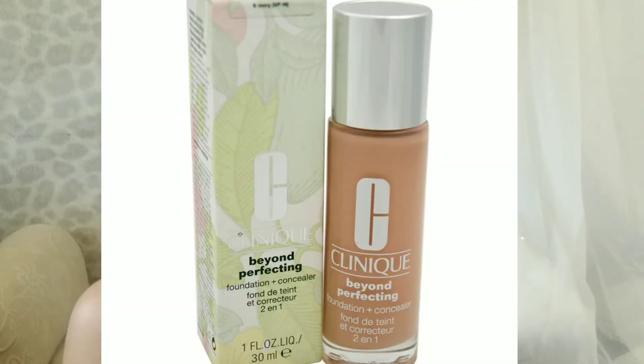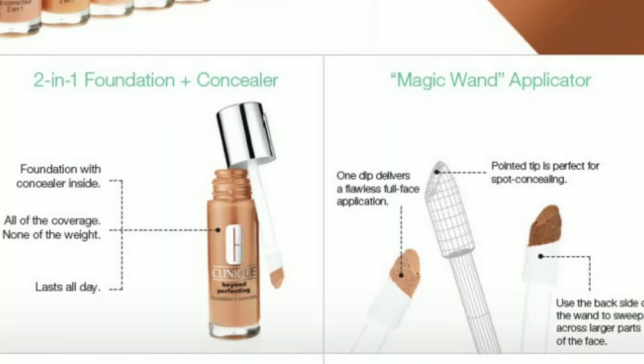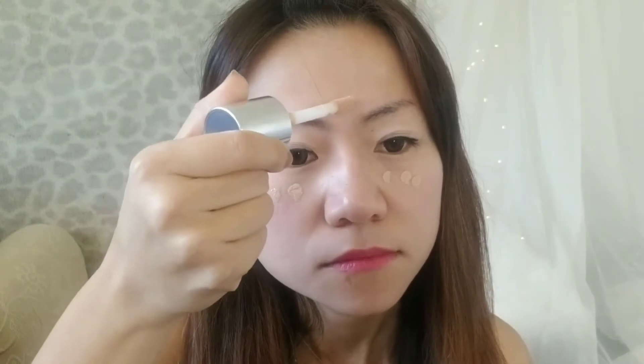The foundation I got is from Clinique — their recent product called the Twin One Foundation, which basically means it also has a concealer in it. This is recommended by a makeup artist friend. Just thinking about the fact that the foundation can also cover all blemishes and everything made me want to try it immediately. Here's another secret to make your foundation or makeup base last longer: a lot of makeup artists don't even use foundation — they just use concealer.